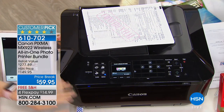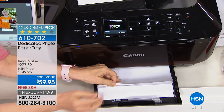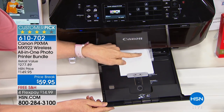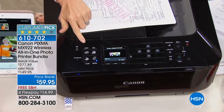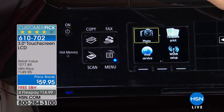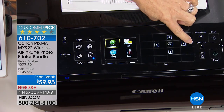Let me show you the two paper trays. In this price range, normally you get one tray with maybe 50 sheets. This has a large capacity — up to 250 sheets of regular copy paper — and then separately, here's your photo paper tray for your 4x6 and 5x7s. To navigate the menu, everything is simple and easy. A lot of people don't like their printer because it's too slow or too loud — this has a quiet setting and eco settings that print on both sides.